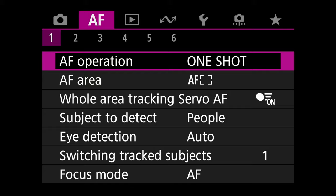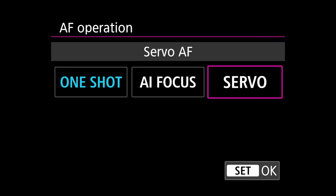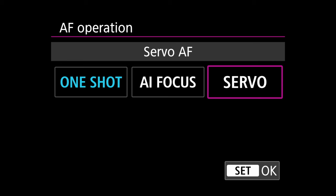On the first tab, change AF operation to Servo. You'll notice a new menu item called AI Focus, which is supposed to detect whether your subject is still or moving and switch between One Shot and Servo accordingly. We're setting it to Servo because we want it to continually run Servo mode regardless of whether the subject is stationary.